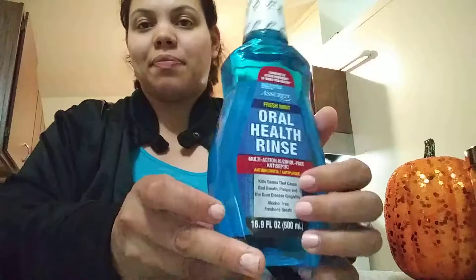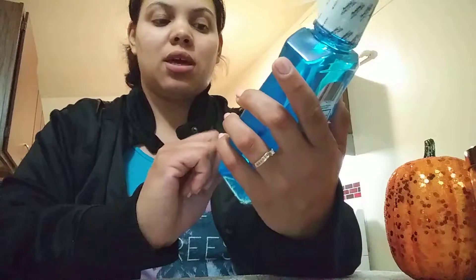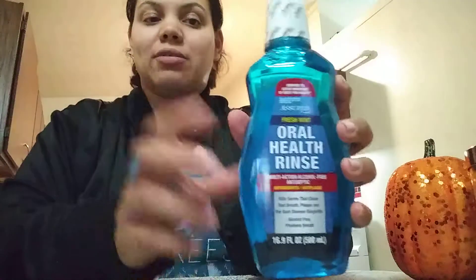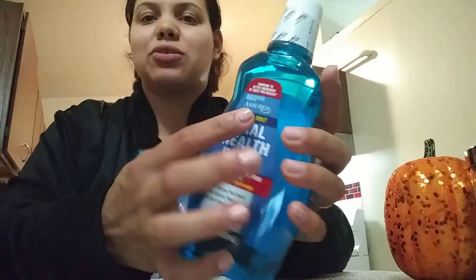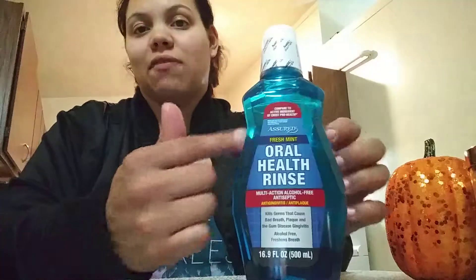Next thing, I got some oral health rinse because I really needed some — well, we all needed some. It kills germs, and yeah, really good deal. It's 16.9 fluid ounces. I never tried this one, but I probably tried that brand before. It looks different to me — the bottle does. What caught my eye is that the bottle looked different.